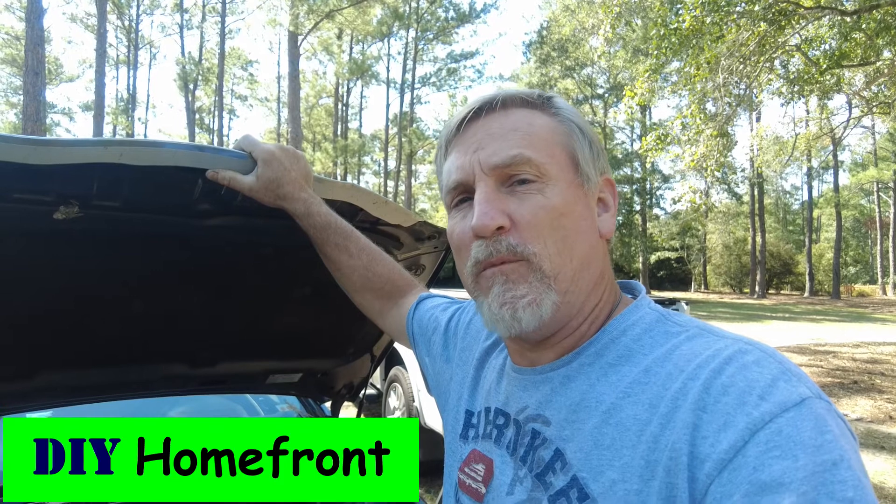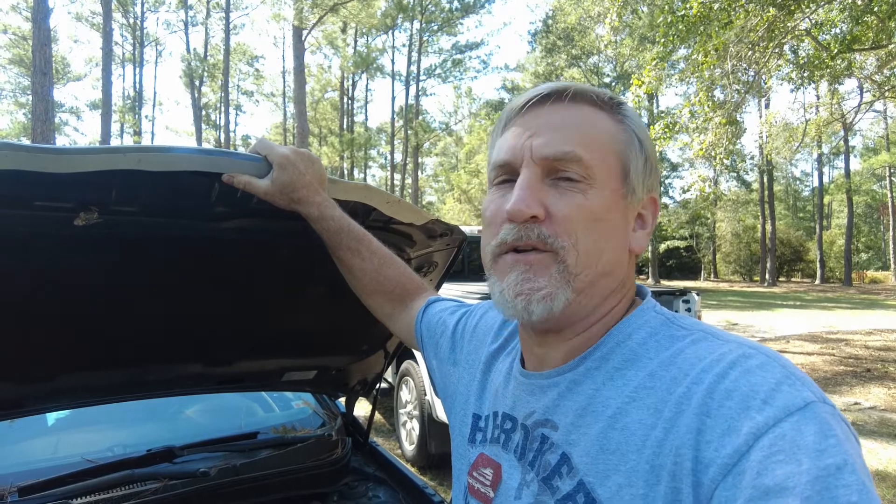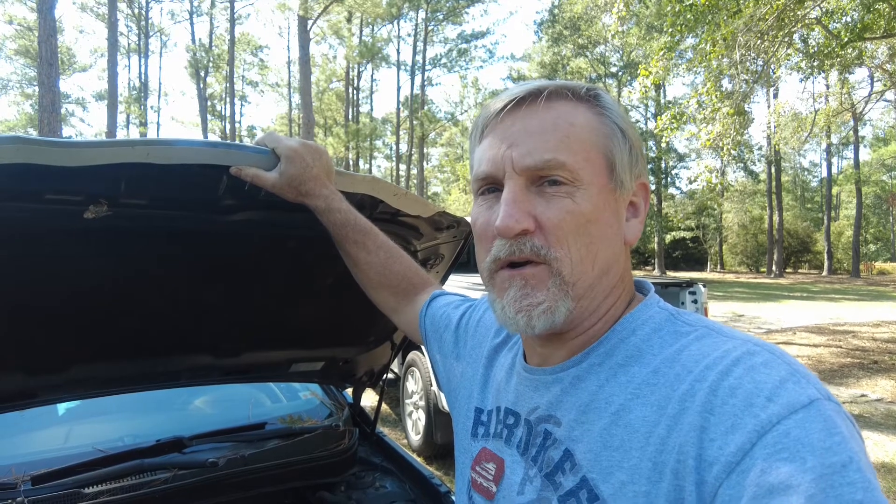Hello everybody and welcome to the DIY Home Front channel. Today we're going to be working on replacing the battery in my 2011 Hyundai Sonata. About two weeks ago I went to start it up to go someplace and it didn't even have enough juice to turn over the starter motor — it didn't even click.